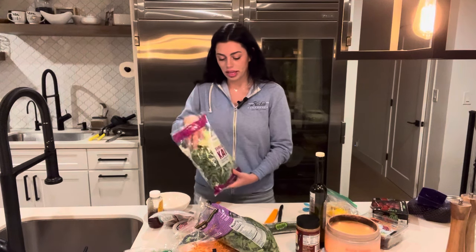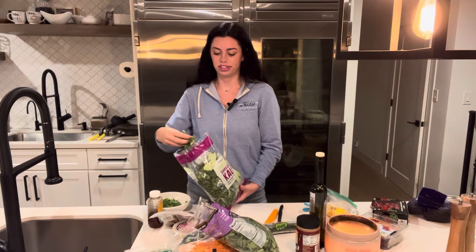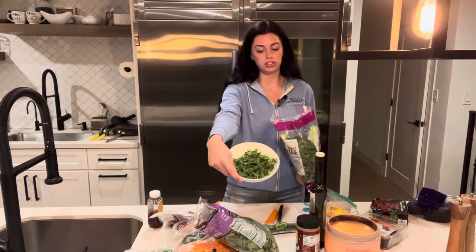My number one ingredient is organic kale. Most of these items I get from Trader Joe's — this is not sponsored, but Trader Joe's, if you want to sponsor me, that'd be super fun. So first you have to get a fluffy amount of kale.